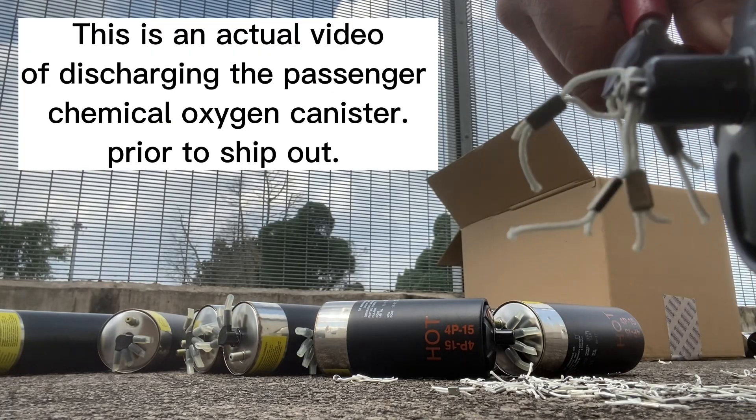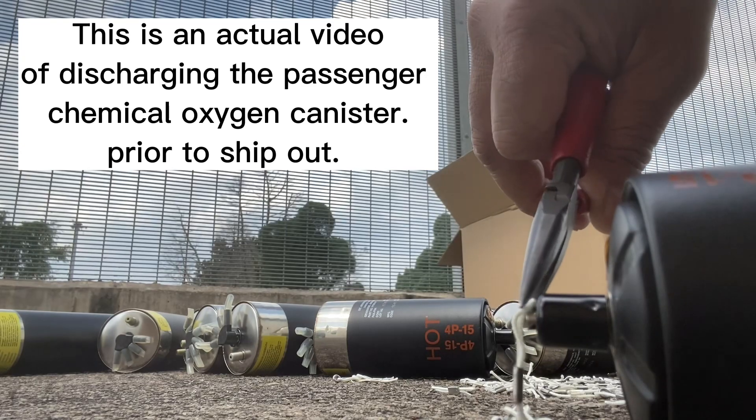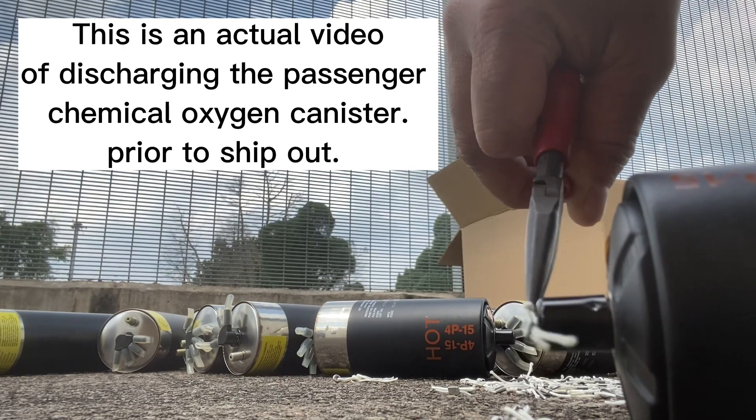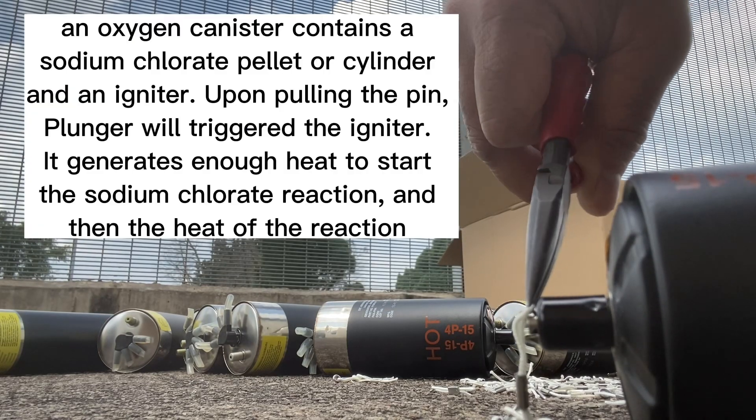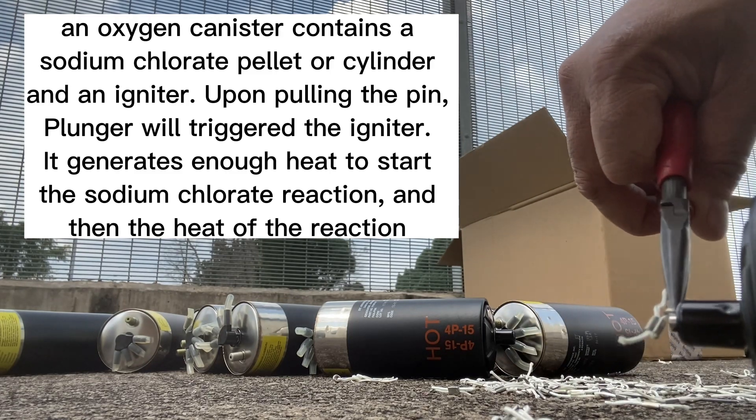This is an actual video of discharging the passenger chemical oxygen canister prior to ship out. An oxygen canister contains a sodium chlorate pellet or cylinder and an igniter.